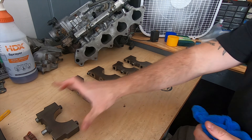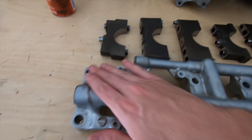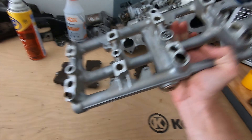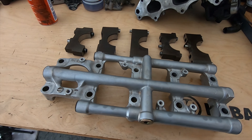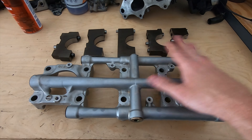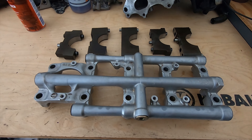As you can see, the girdle and the girdle brackets cleaned up really, really good — top and bottom looks awesome. So we are moving right along. Overall, this took me about 20 to 25 minutes in total to get this entire thing cleaned from top to bottom. Not too bad.